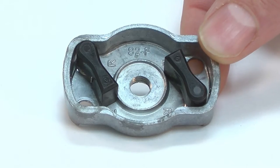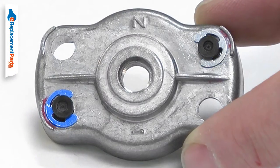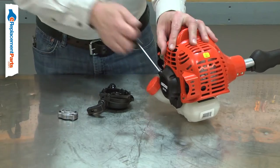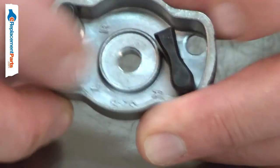The starter pulley assembly consists of the starter cup, the pawls, pawl springs, and pawl clips. It is threaded onto the engine's crankshaft. The springs hold the pawls against the recoil starter to turn the engine over when the starter rope is pulled. Once running, inertia pulls the pawls away from the starter.